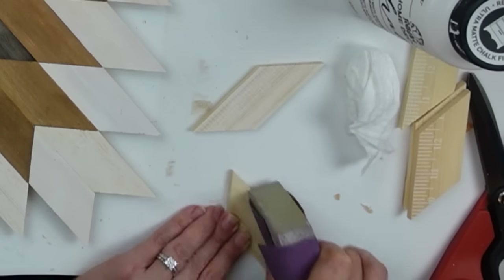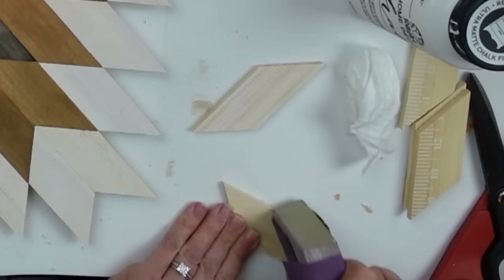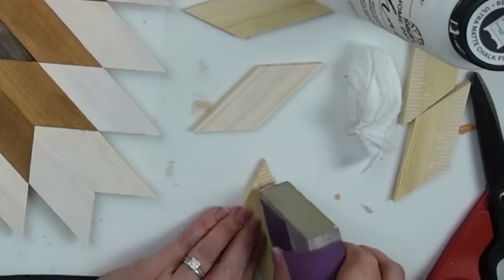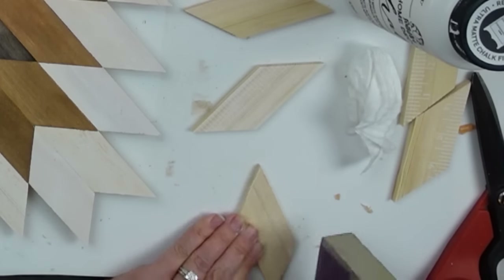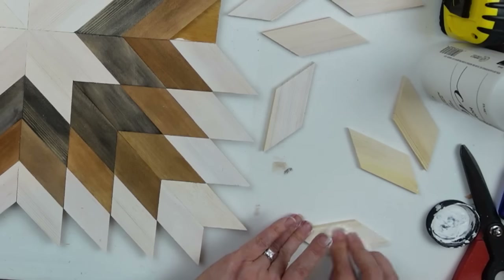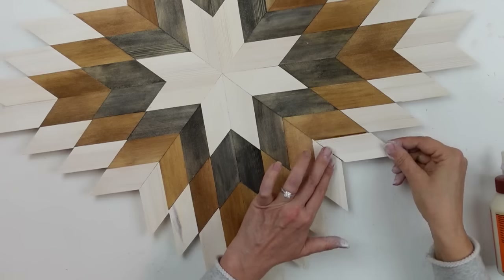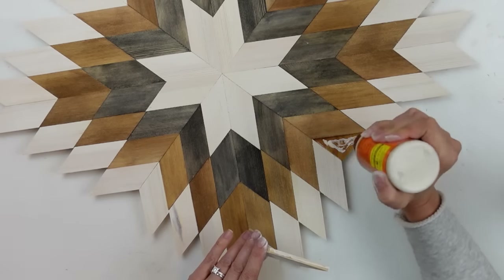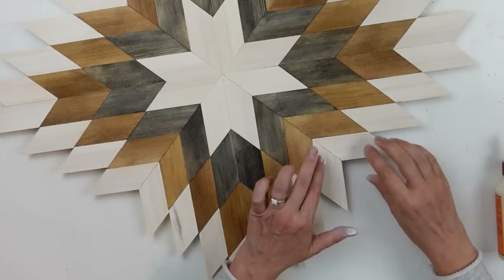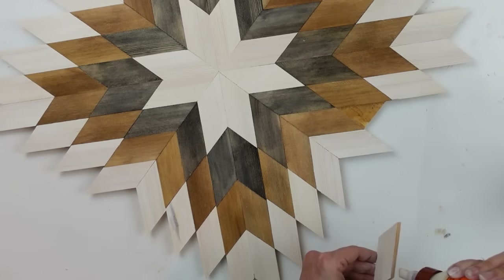I'm now coming in with the whitewashed pieces, and this is where I discovered I needed to flip some of them over. I'm sanding off the little ruler imprints — you can see over on the right the little ruler design on the back of the paint sticks. I just went in, sanded that off (it comes off really easily), went ahead and whitewashed the other side, and then I was able to place these down. That was all it took for this project.